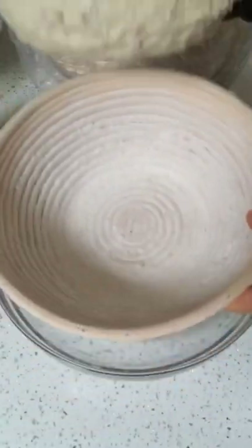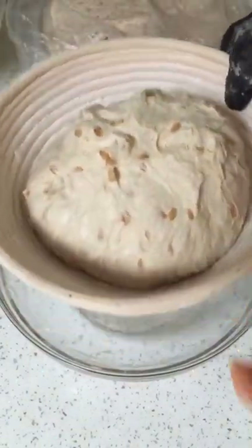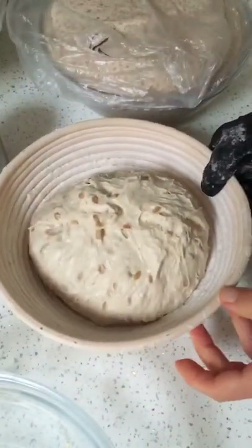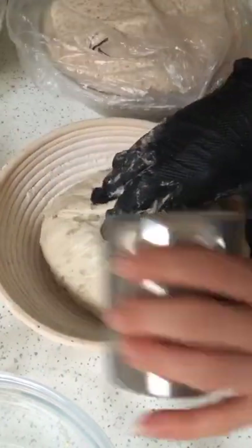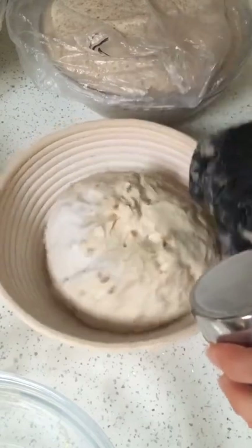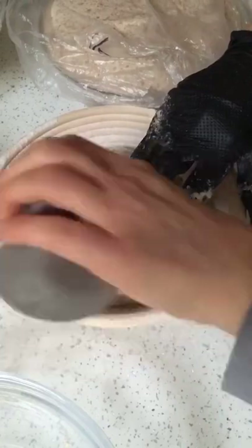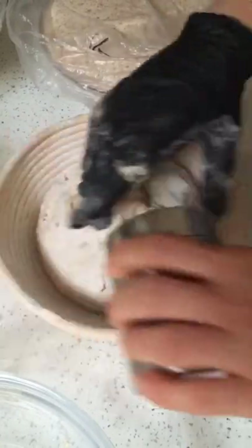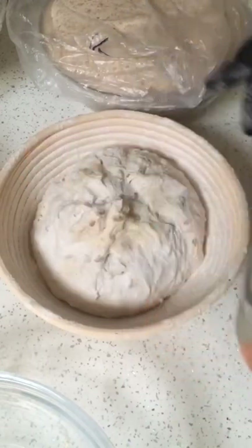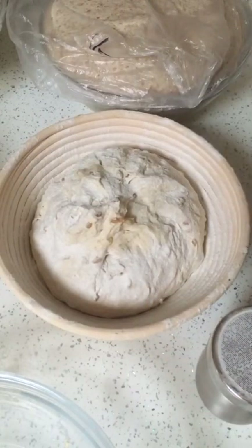I've already got my banneton with rice flour already in there. I'm just going to place that in. Then all I do is add some extra rice flour around the sides so that as she grows or spreads into the banneton, it's not going to stick. There's nothing worse after all that effort than your dough sticking to the banneton.